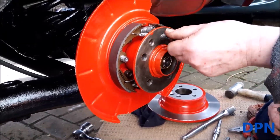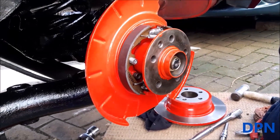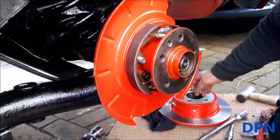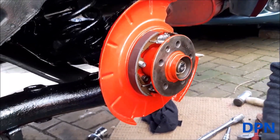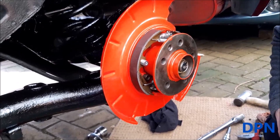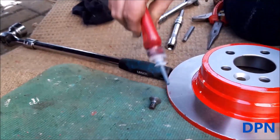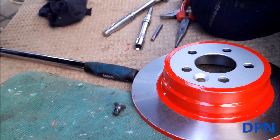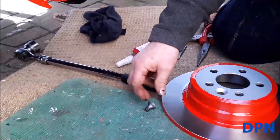We're taking the wheel nuts out — we mainly had them in there so they didn't get lost, and they also let us stand the assembly up while we were painting it. But you need them out of course to get the new drum disc on and in position. That has a little screw there that holds it on, and we'll put a little bit of loctite on that as well.